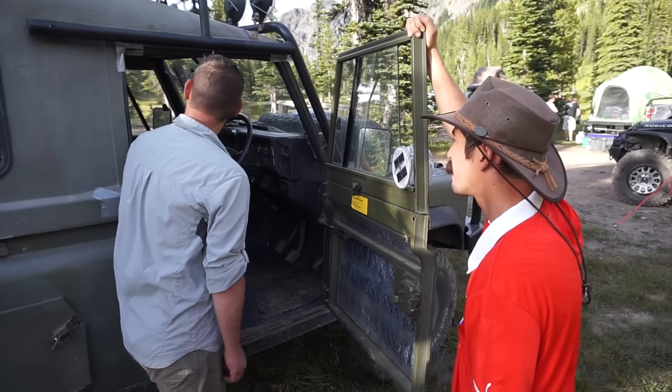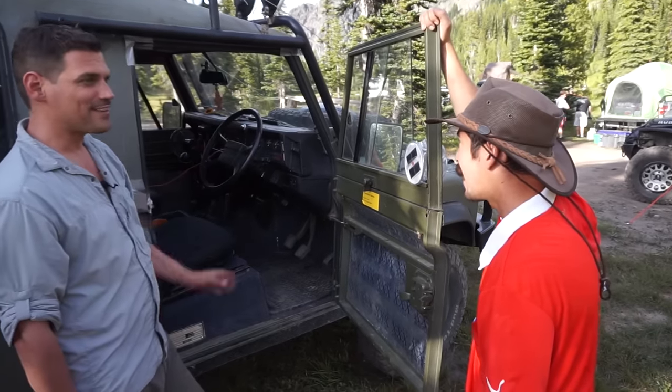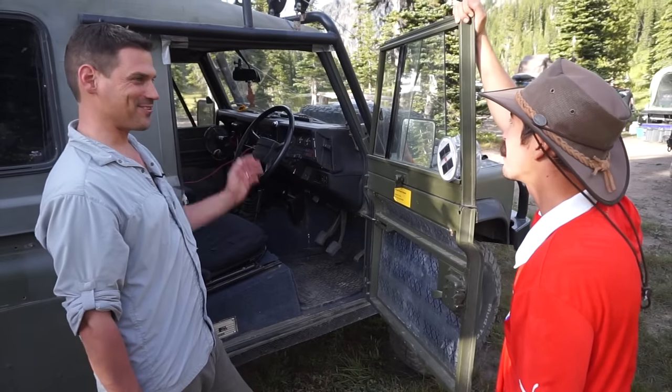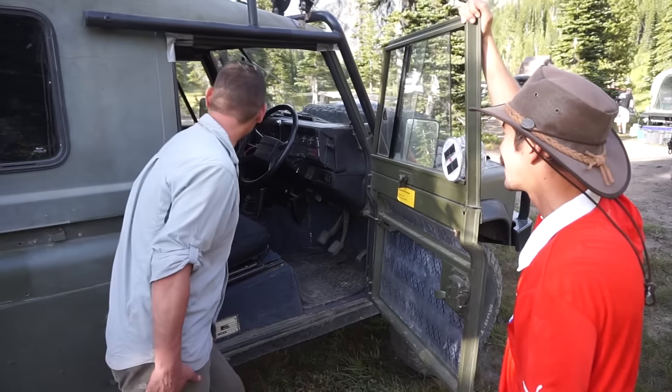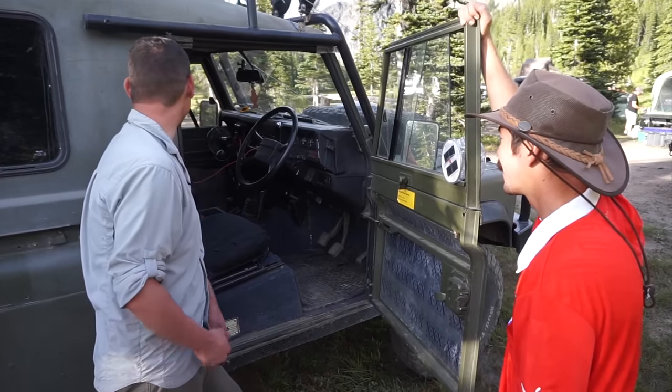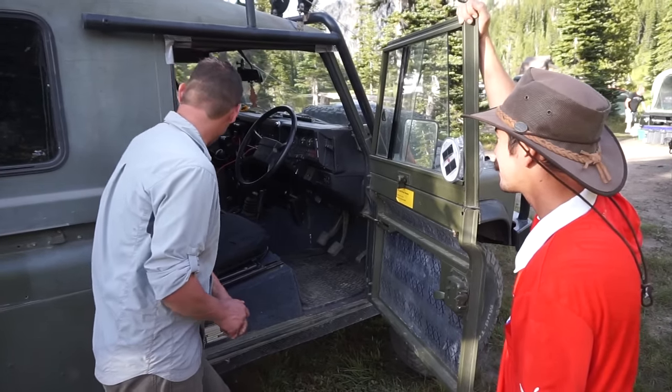Now, you said there were no accessories, but you have a sunroof. That's luxury right there. That is probably the one thing that is luxury in this car. And you've got a fan in there — that's your AC.